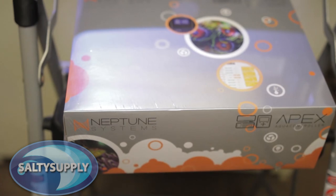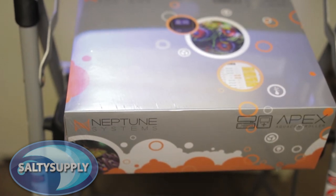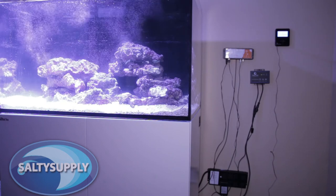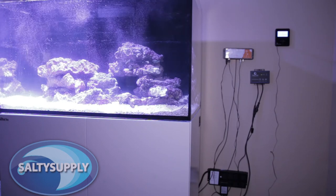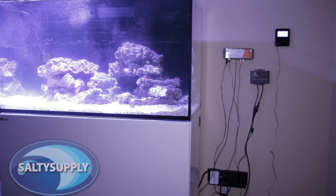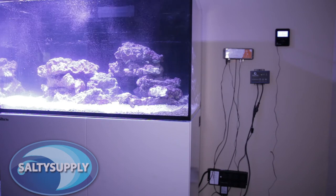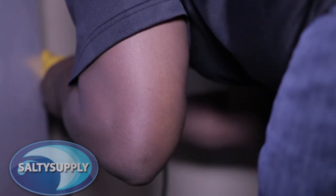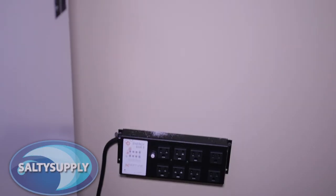Today we wanted to simply show you how easy it is to set up an Apex. For now we'll simply affix everything to a wall for demonstration purposes, but you can get very creative and custom with your installation and wire management. First we will mount our hardware in a safe place away from water. Having a nearby network is also a plus. The first thing we want to do is mount the Apex Energy Bar 8 and the Apex base unit.